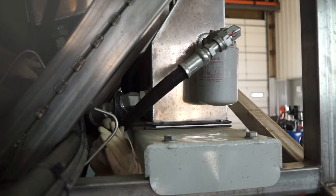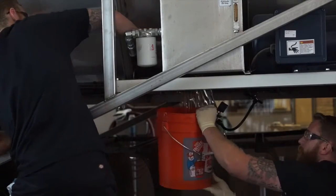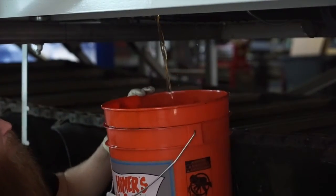We're going to start off by pulling the suction line on the backside of the hydraulic tank. Be sure to have a bucket or a catch pan, as it's going to come out pretty rapidly. Just give it a couple of minutes and let everything drain out.